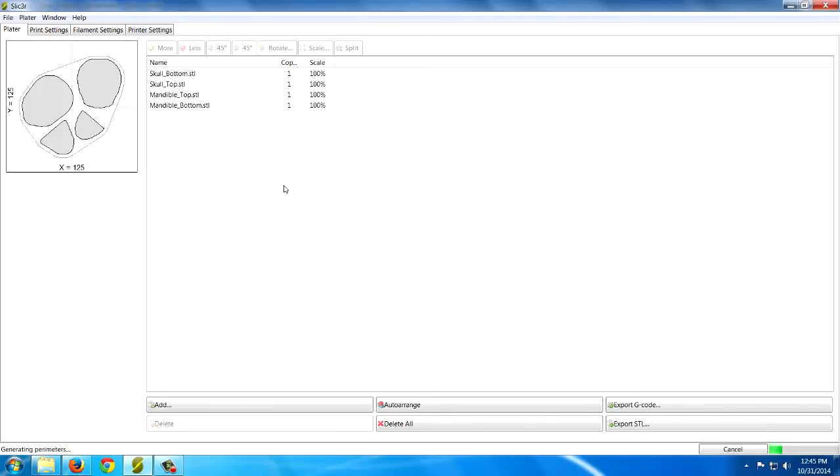Once you get this set up and you're ready to print, the program will slice it down. You just use this button right here — Export G-Code. You can see it's running right now; it's been going for maybe five minutes. When it's all done it gives you one G-Code file for the entire job, and then I load it onto my SD card and put it in my printer.